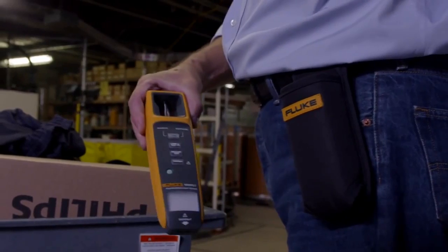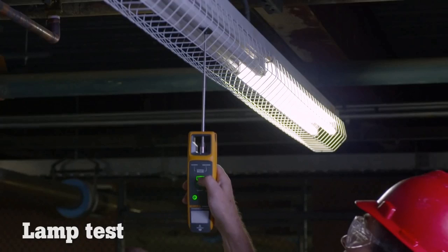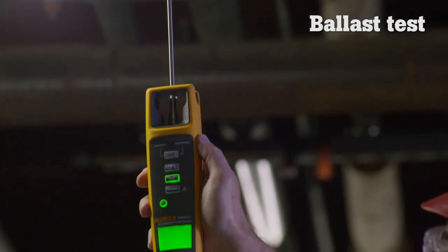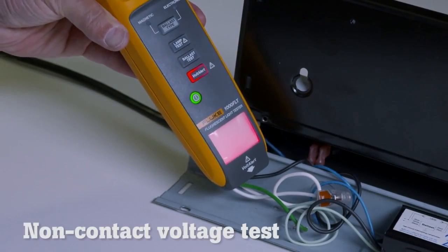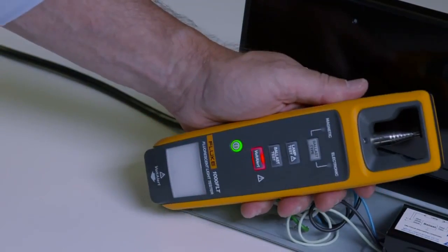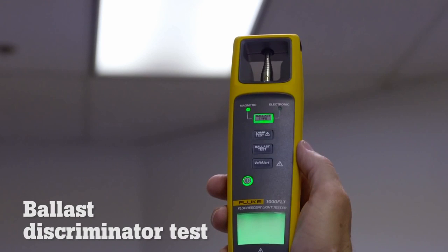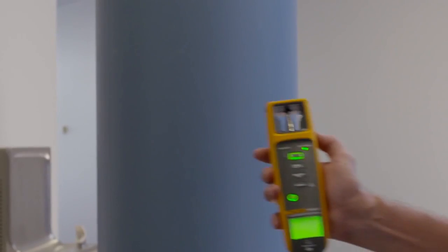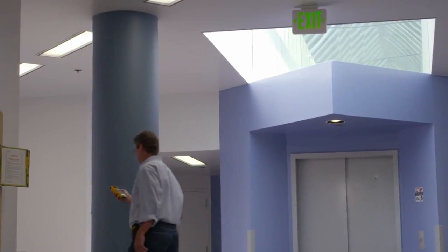The 1000 FLT performs these essential tests: the lamp test tests the bulb without removing it from the fixture; the ballast test easily determines if the ballast is working; the non-contact voltage test quickly checks for incoming voltage; the pin test checks if filaments have continuity; and the ballast type test determines if you're dealing with an old power-hungry magnetic ballast or an energy efficient electronic ballast, without taking the fixture apart.